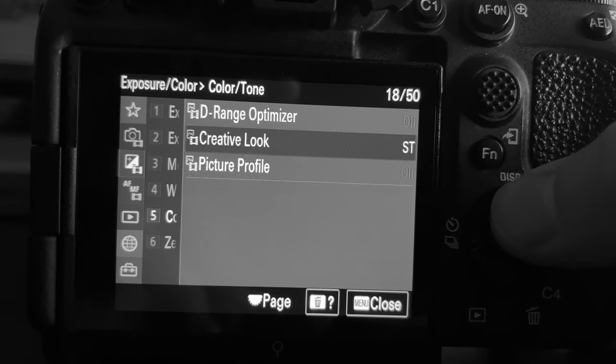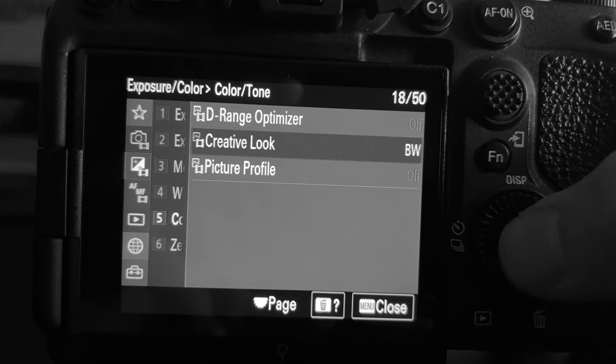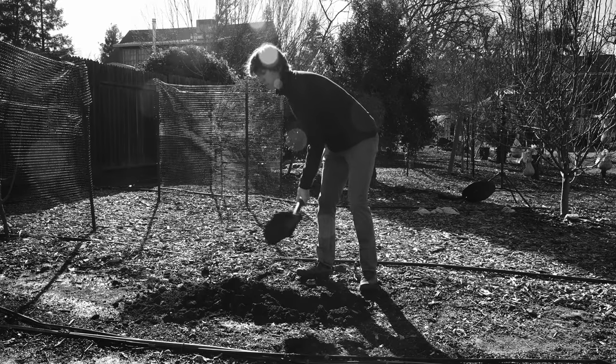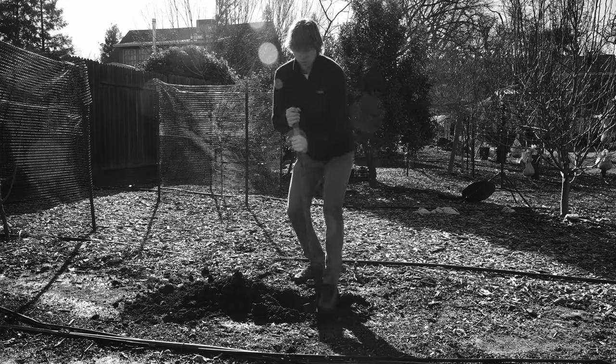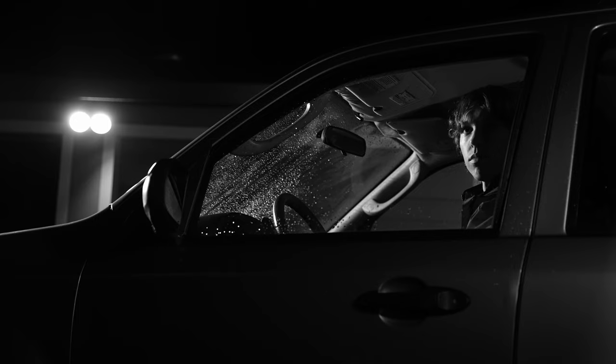To practice this in camera, I changed my camera's color profile to black and white and set up a few practice scenes. With this exercise, there's no more worrying about white balance, color temperature, or color palette, at least for now. I want to show you three example scenes: a day exterior, a day interior, and a night exterior. Let's start with the day exterior.